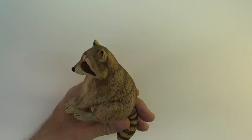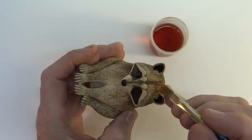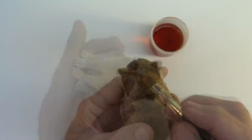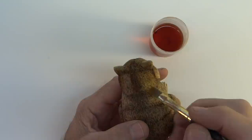The torch paste worked out perfectly. To give the fur its gray overtone, I'm using a stain I made from steel wool and vinegar. It only takes a few minutes for the color to change.